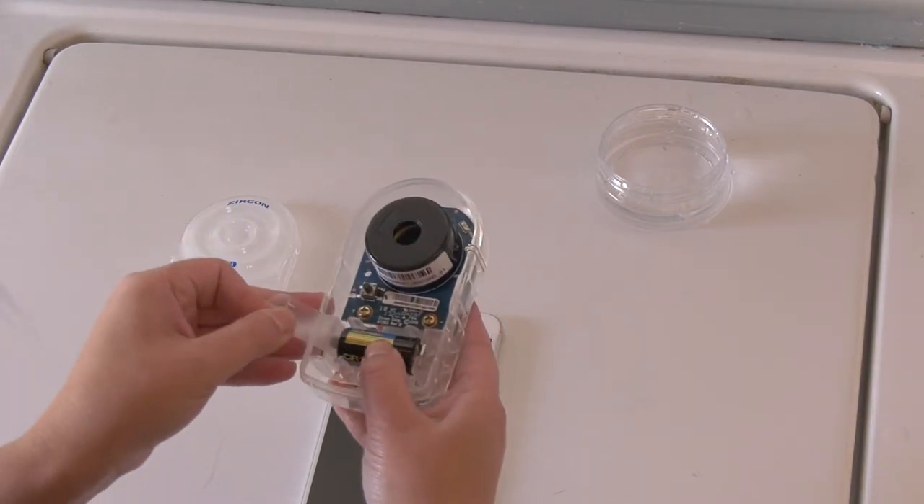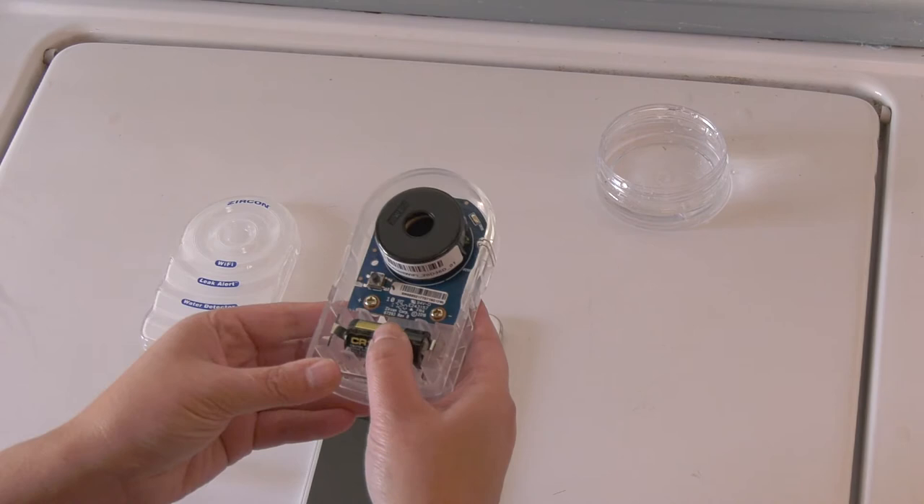Remove the battery pull tab, repositioning the battery as needed.